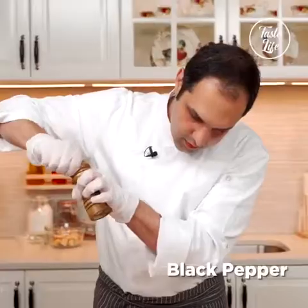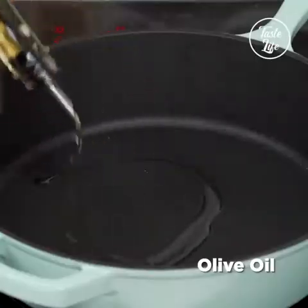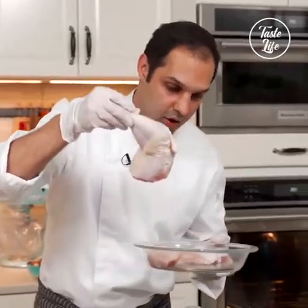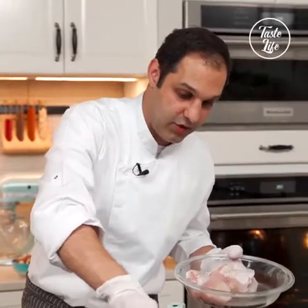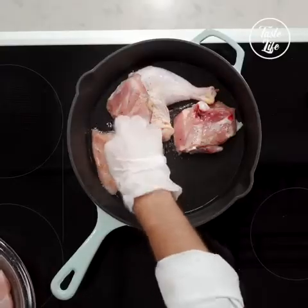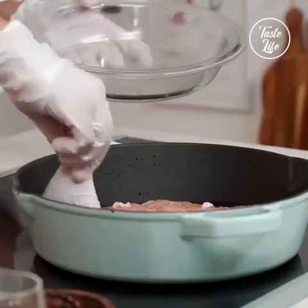I'm just gonna put some salt, nice black pepper, using olive oil. I'm gonna put my chicken skin side down — always. Skin side down and you want to hear that sound. I have the heat on medium-high, just so you know.